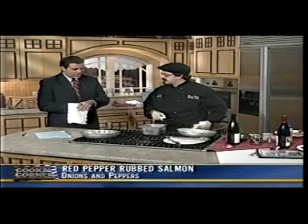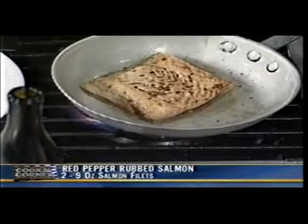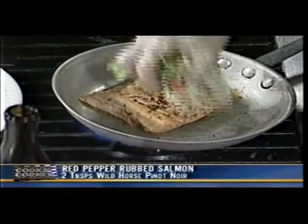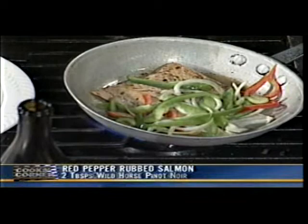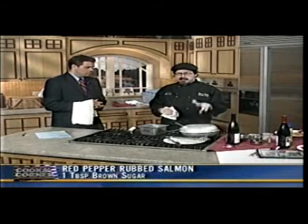We're going to flip this over — you want it a little darker than that, as you can see on the one over there. And we're just going to throw the peppers and onions right in. This is one of the specials at the restaurant right now. Just cover it — the salmon takes about 10 minutes total, four or five minutes per side, and put the peppers in about two minutes before it's done.